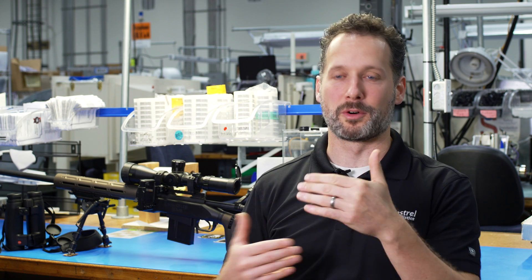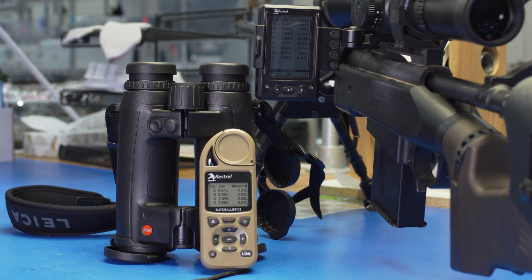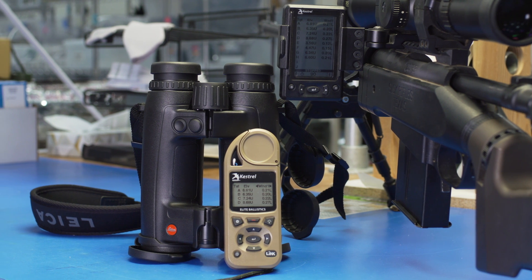So now you can work off both sets of data at the same time to engage targets quickly and get on target faster. Those are the upgrades available in firmware 1.02. I hope you enjoy them and see you soon at the range.